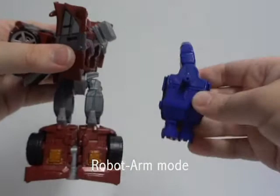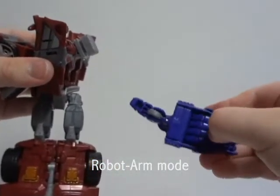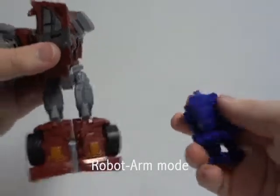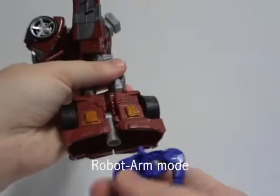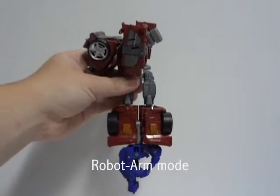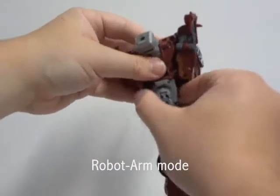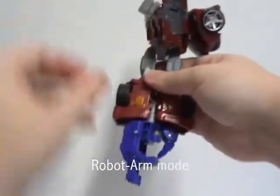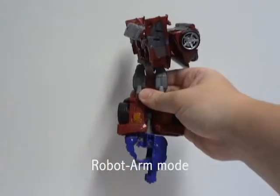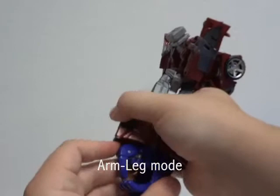The accessories that come with the figure: one is a baton, which can also be used as part of the exhaust. The other accessory can be used as a weapon, mainly as a connector for the hand and for the foot, and as part of the limbs for the big combiner itself.